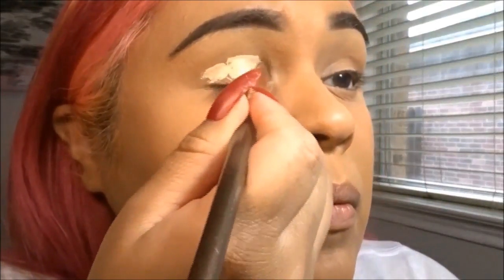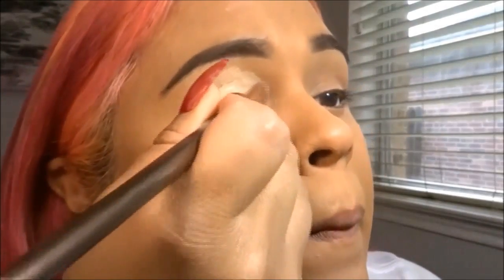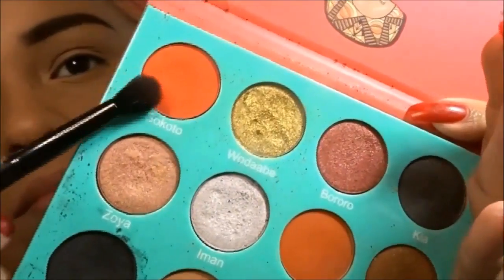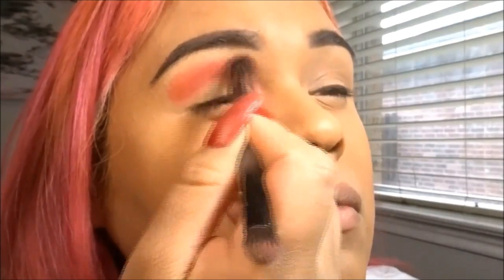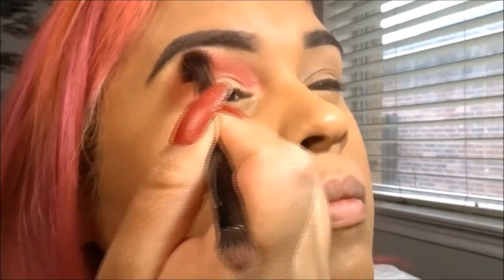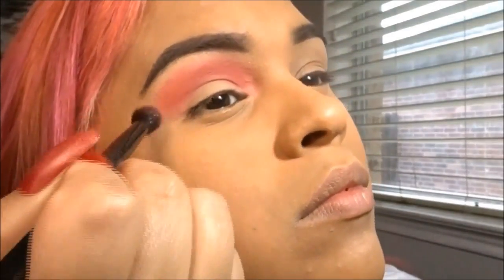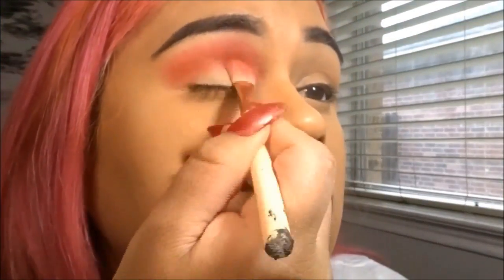And then to make my eyeshadows pop, I'm just using some of my Tarte concealer as a base. I really love this concealer because it's not too sticky to cause creases, but just sticky enough to catch the eyeshadows. So I'm using this palette from Juvia's Place — I forgot the name but I'll put it in the description — and I'm just blending into the crease and then also into the inner corner.